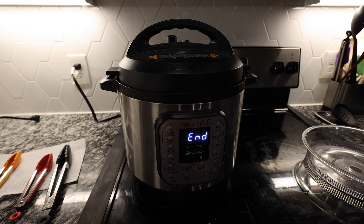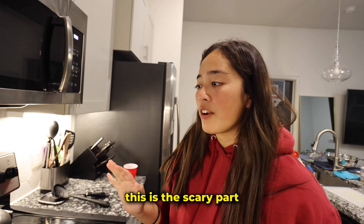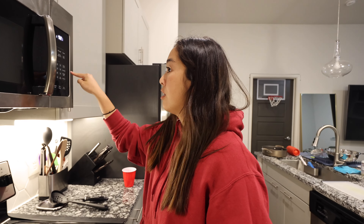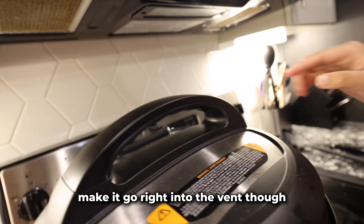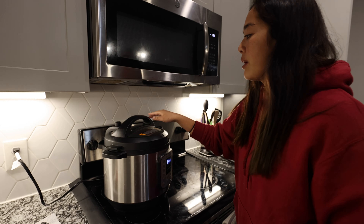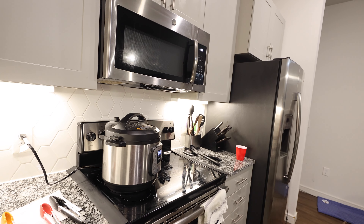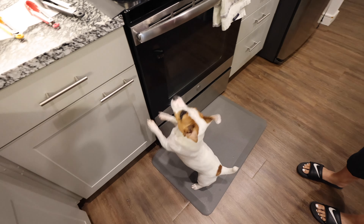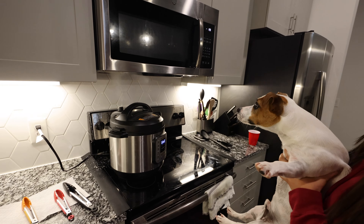It's done! The scary part is releasing the steam. I'm gonna turn the vent on and the fan on. I'm just gonna flip it and run away because I'm a little scared. Let me show you — oh my god, my whole house is gonna smell like pho.